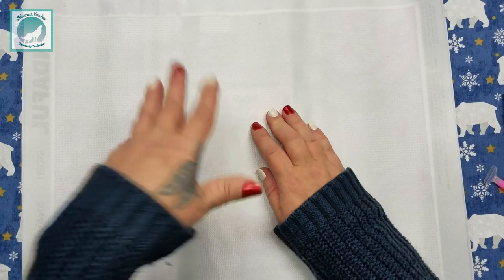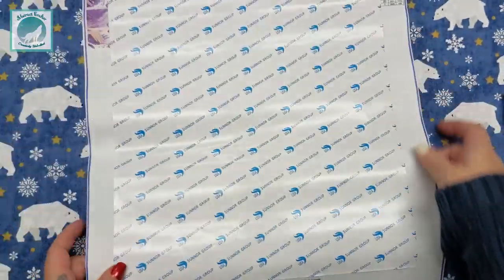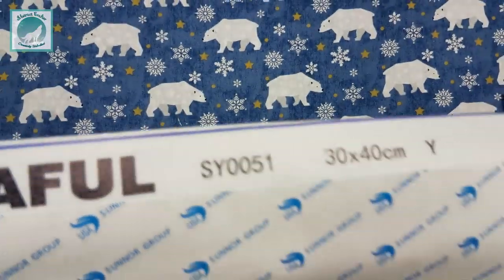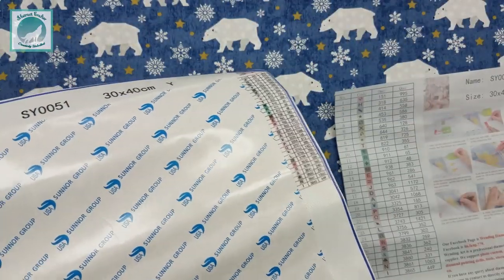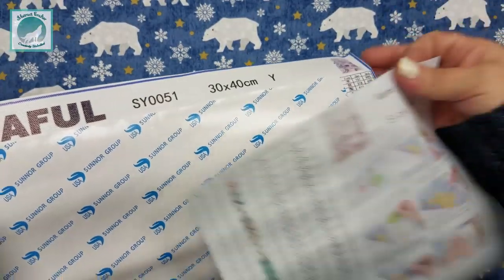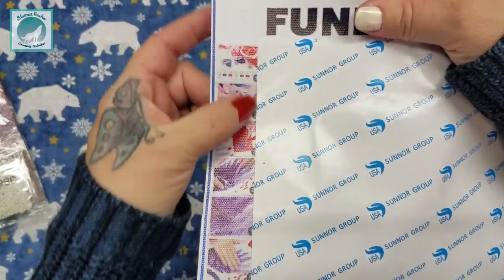I do like to turn it over because any issues with the canvas will show up on the back side — if there's rivers, pinches, or any kind of bulging. It does have a little bit of a wrinkle that may or may not go away once I hang it. You can see right on the very top it's got the branding in nice big letters and that same serial number you can match on the top of your inventory sheet. It's on the drills as well, so if you don't kit these up right away, that's how you can know which ones go together.